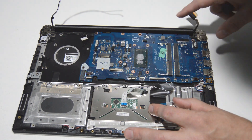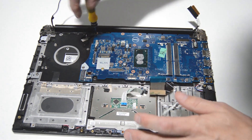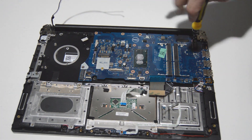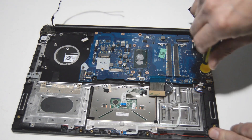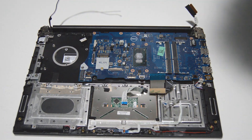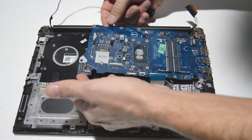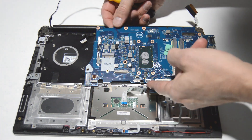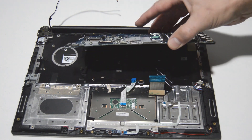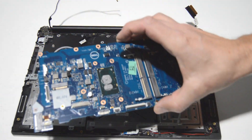We're looking good — I don't see any other ribbons connected to the motherboard, so we're going to go ahead and remove the screws. Once we have those screws loosened, we'll give it a little wiggle to make sure it's coming out freely and nothing else is stuck to it. Then we'll slowly turn it over and make sure there are no ribbons underneath — which there are not. And that is how you remove the motherboard.